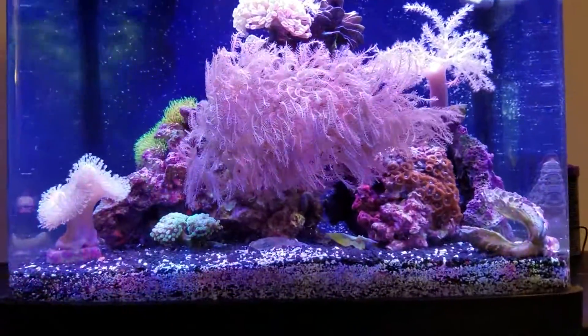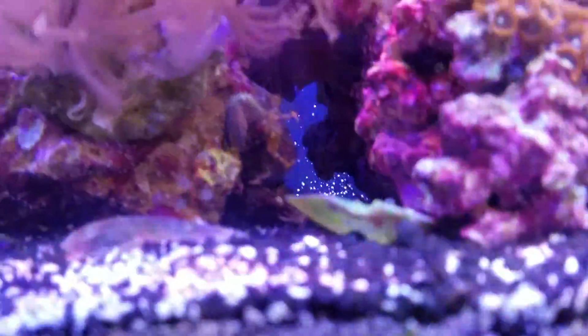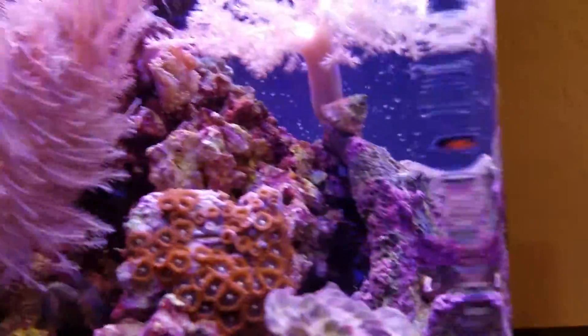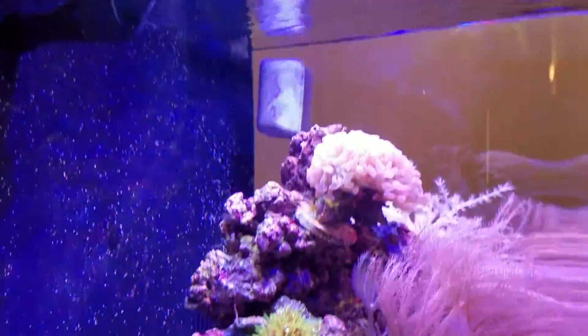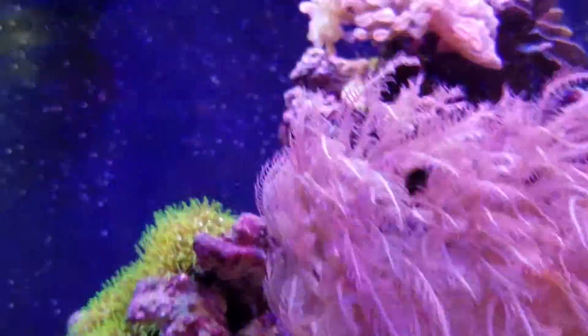I got a bunch of critters, some crabs, and toadstool and other coral. Everything that's in here has probably been in there for over a month and everything seems to be pretty happy. I kind of stopped testing my water because it's always been good.